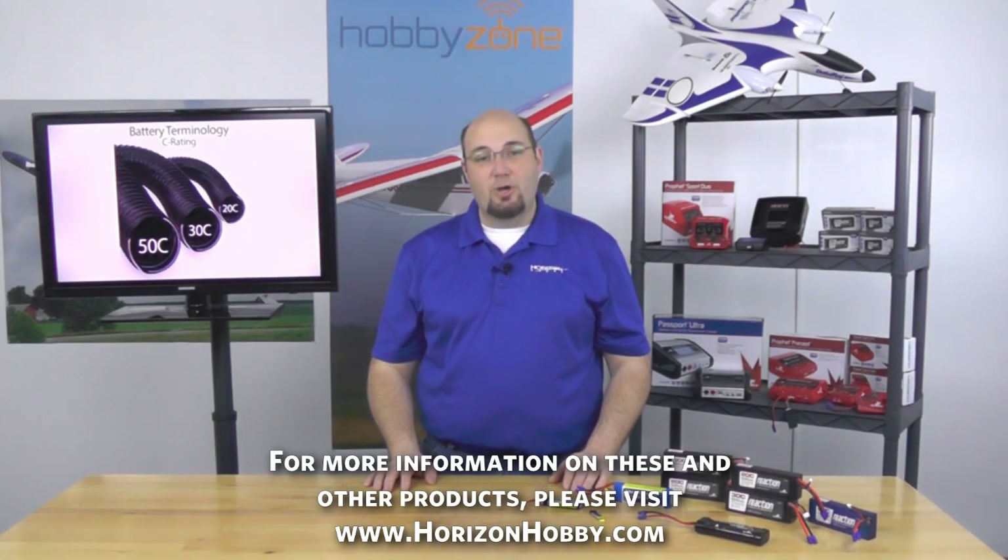Whether we're talking about batteries, chargers, motors, flying, or driving — you name it — you're going to find the latest information by doing that. We hope you found this educational and informative. Thanks for watching — we'll see you soon.